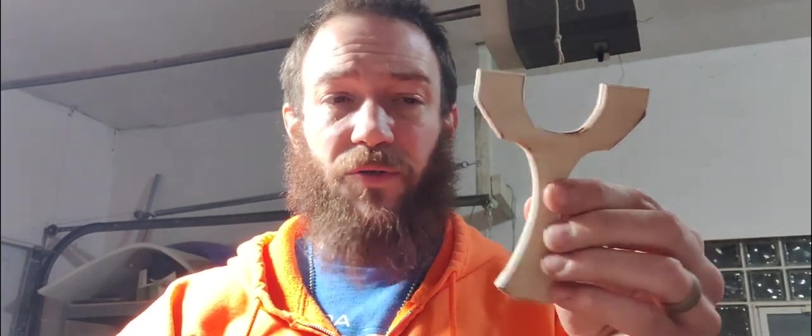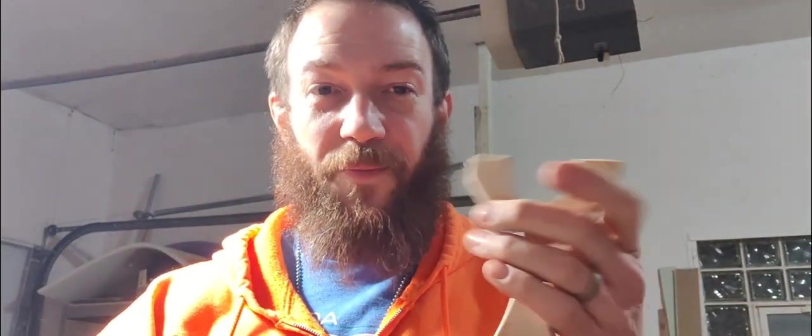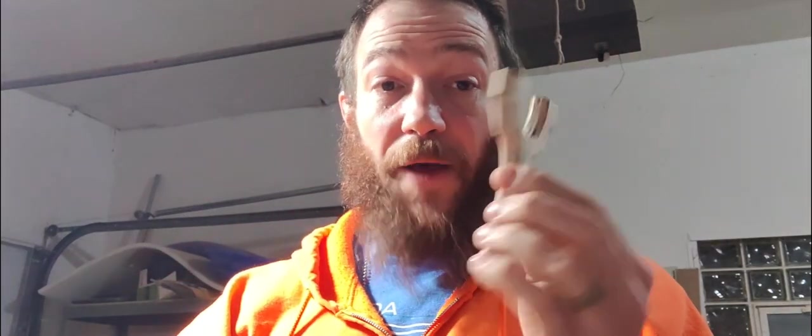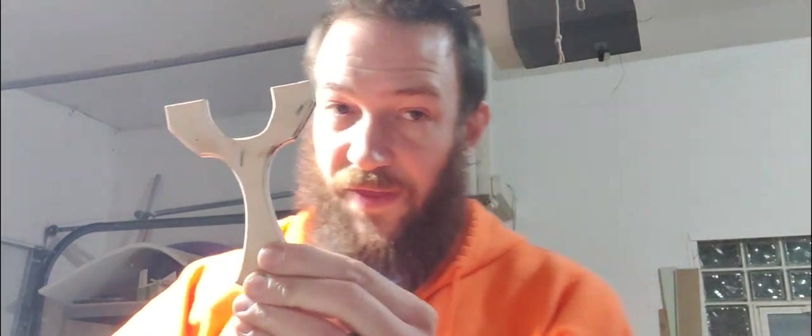I like plywood probably the most. This is just half-inch plywood, and I've actually rounded this over. So this would be a usable frame if I wanted to cut some band grooves into it. But this is not going to be a usable frame — this is my template. So let me show you guys what I do with the template.